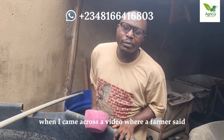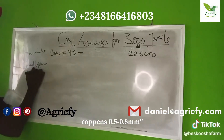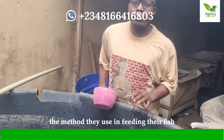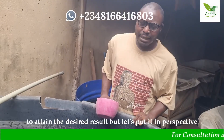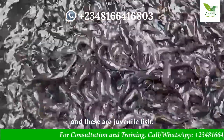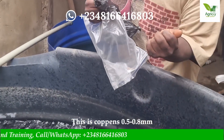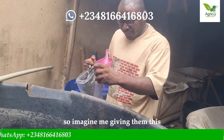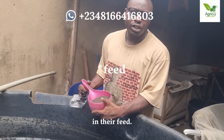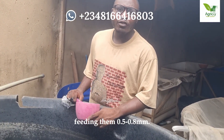I was on TikTok yesterday when I came across a video where a farmer said if you are collecting your juvenile fish, feed them 0.5 to 0.8mm. I'm not judging anybody's approach or method, but let's put this into perspective. This is 2mm, and these are juvenile fish. This is 0.5 to 0.4mm — so imagine giving them this. It will just be like powder to them, and they are going to be wasting a lot of money feeding them 0.5 to 0.8mm.